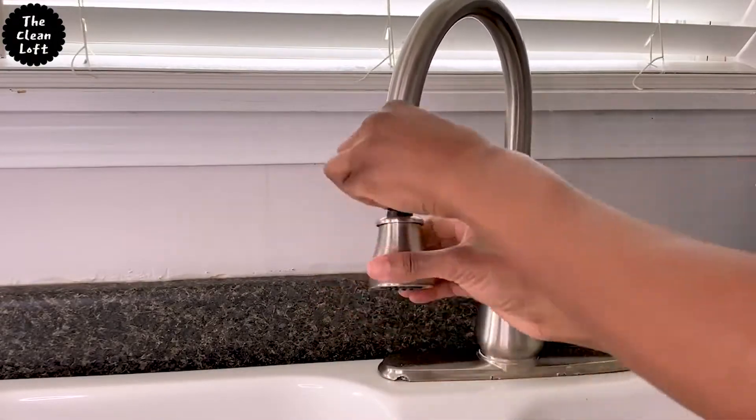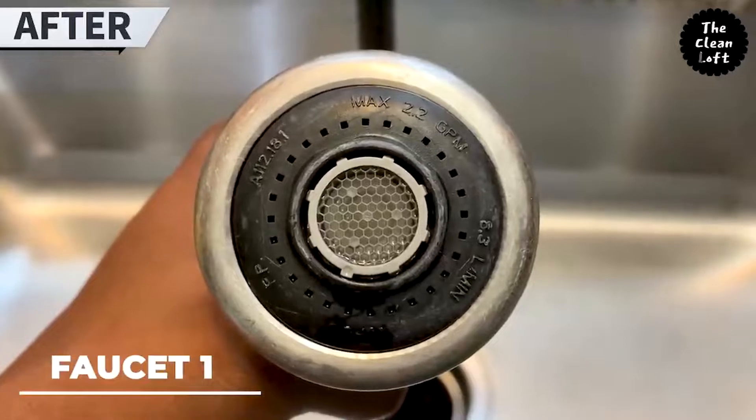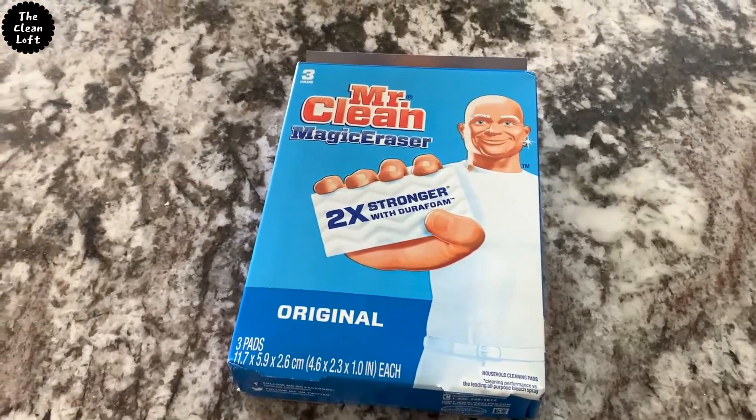That's it — the faucet head is all clean. Look at the before and after: day and night difference. This will save someone's life — please do share with your family and friends.